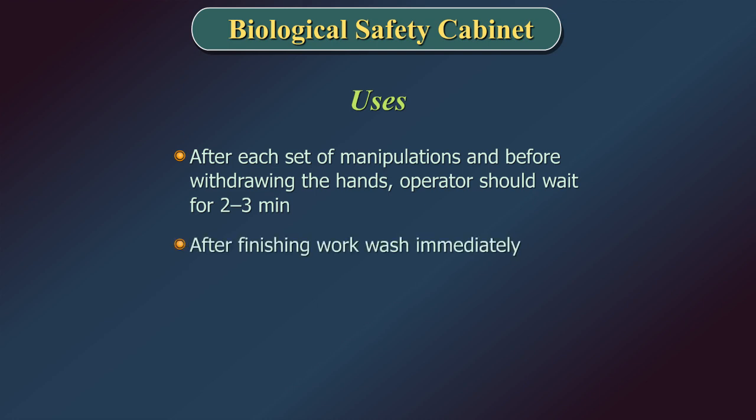After finishing work in a safety cabinet, the hands and arms may be contaminated and should be washed immediately.